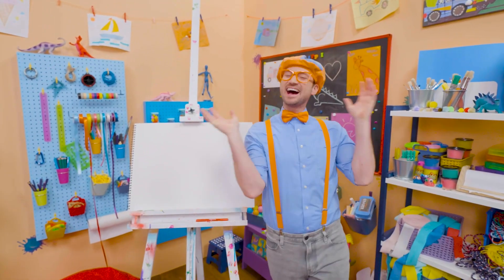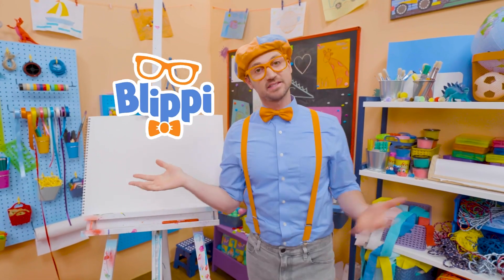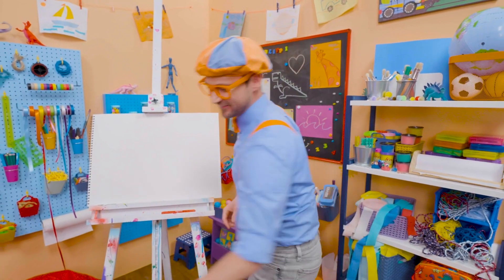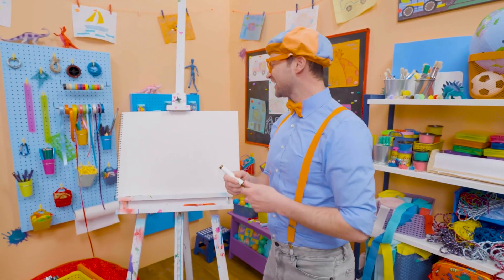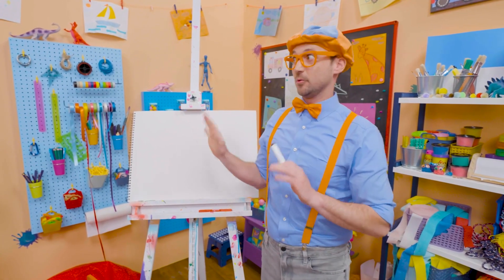Rawr! I was just acting like a bear! Hey, it's me, Blippi! Speaking of a bear, why don't we draw a bear together? Bears are so cute! They're cuddly — like a teddy bear! But bears in the wild, you want to stay away from!